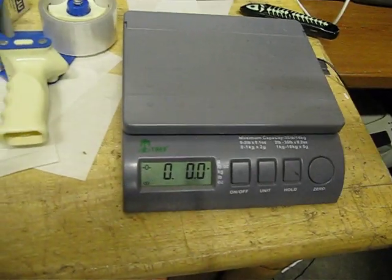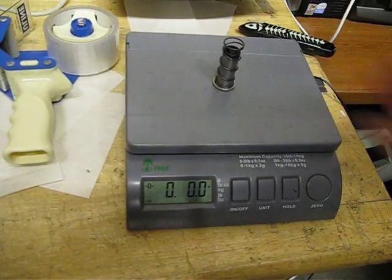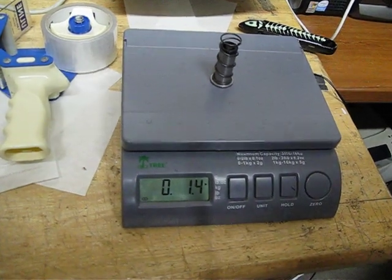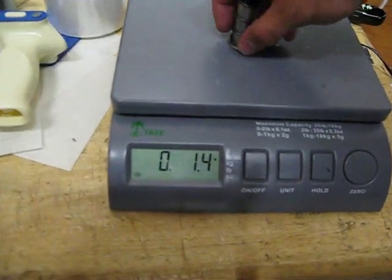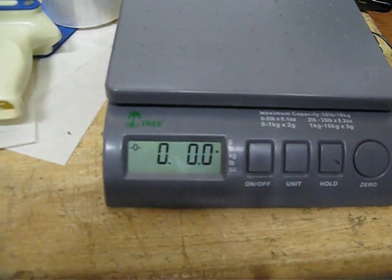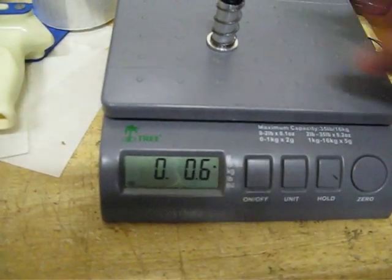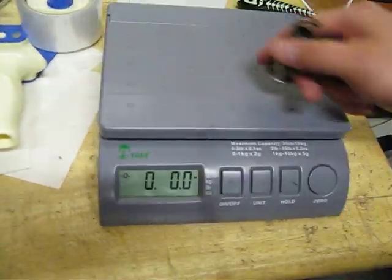Alright, so we have the stock bolt — looks like it weighs in at 1.4 ounces. Got the New Designs bolt — looks like it weighs in at 0.6 ounces.